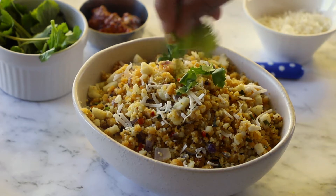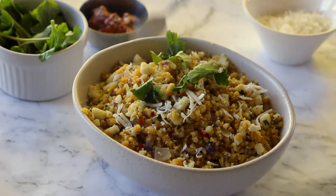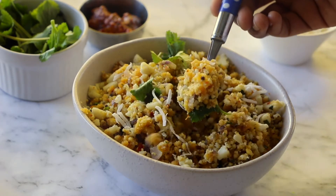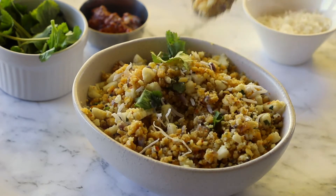Hey everyone, welcome back to my channel! In this video, I'm sharing a classic evergreen South Indian recipe popularly known as paruppu usli, but using paneer. It's a dry sabzi that goes well with your regular rotis, fulkas, or even rice.